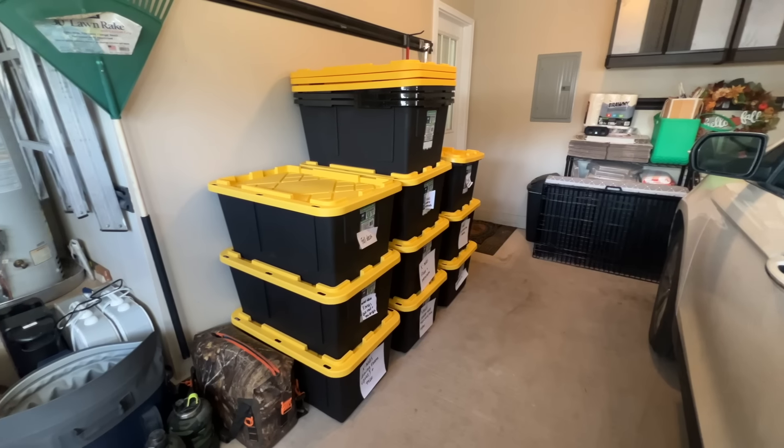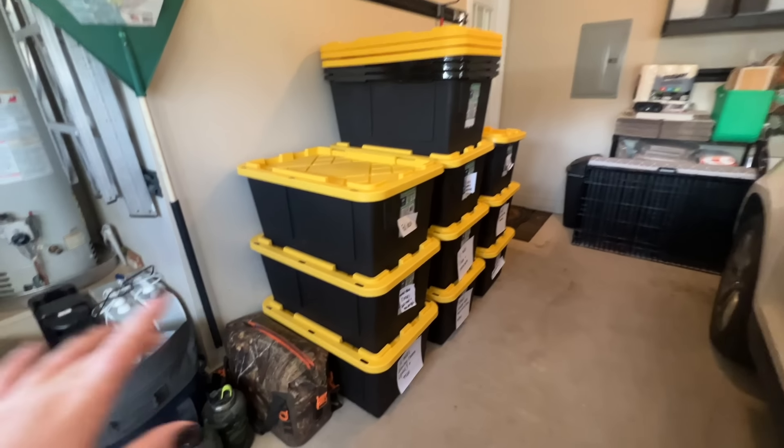Good morning y'all, happy Sunday! The garage organization — Brian's building that today. He went Friday and bought all the wood he needed from Home Depot, so we're ready to go. Yesterday I took all the Christmas stuff down in the house and reorganized the totes outside. We have nine totes pretty much full.